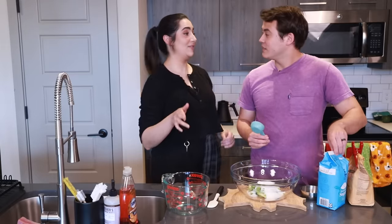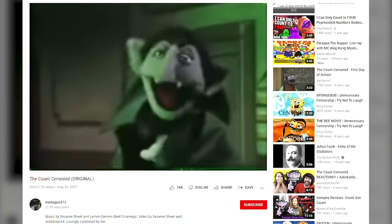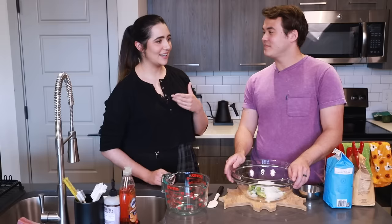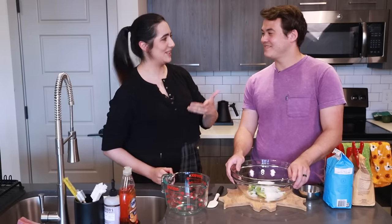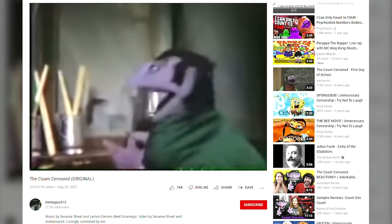I can tell you guys about what I always try to put in videos and it never gets in — my reference to the Sesame Street Count song, but the word 'count' is bleeped out. 'You know that I am called the Count because I really love to [bleep].' He goes slowly, slowly, faster. 'Once I start, it's very hard to stop.' That's the best part.